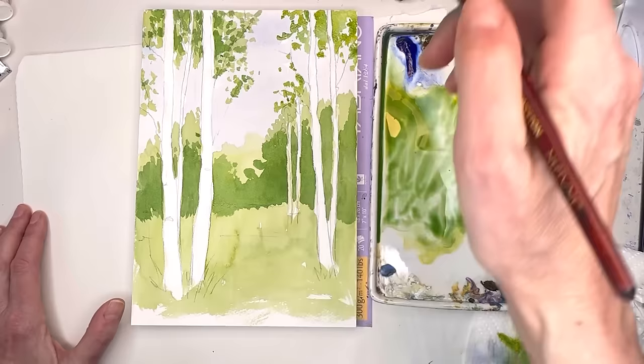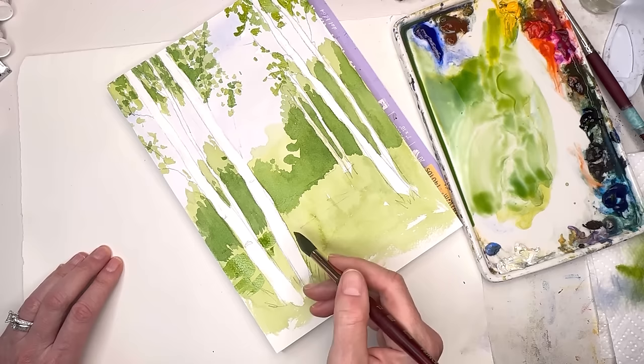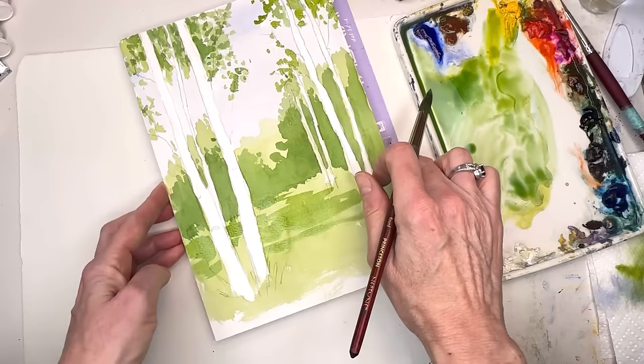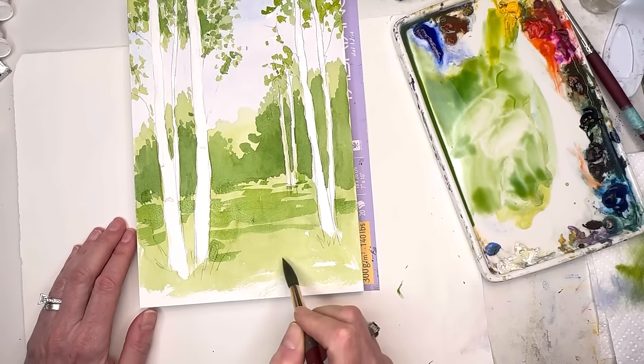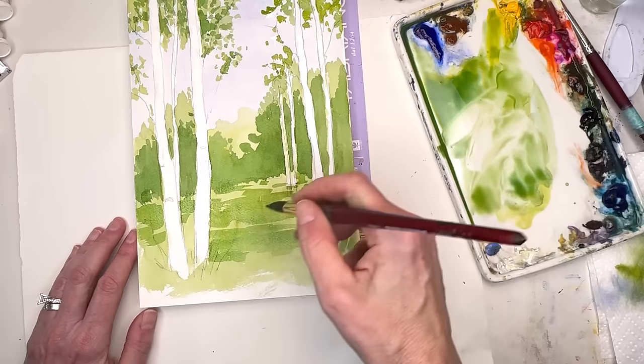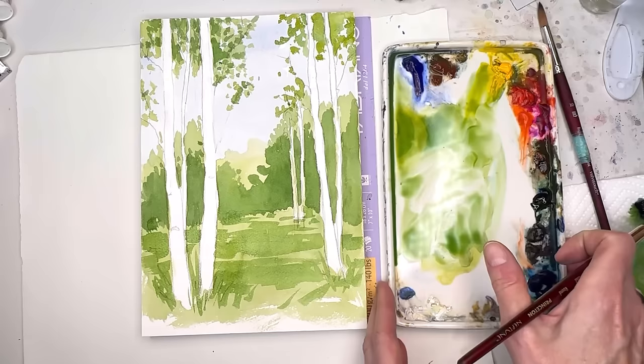We're going to play around with these colors. I like to turn my paper and go like this, leaving some of that light green showing through — it's easy to hold it on the side and just swish it out. Still leaving some of that green, we can start to play with putting some grasses in with that medium green, really kind of quick.